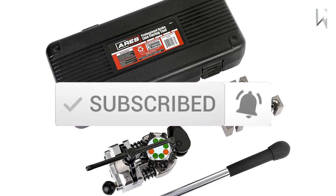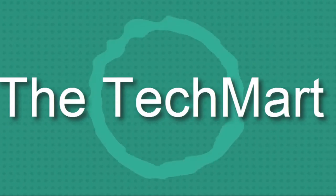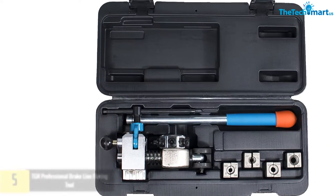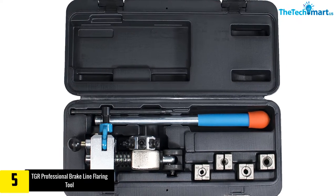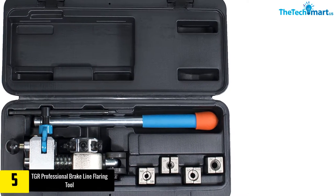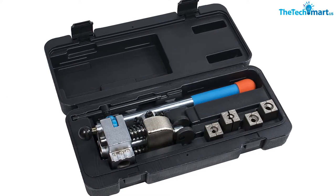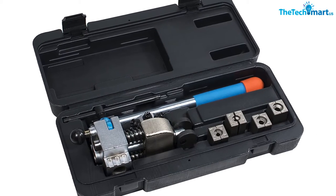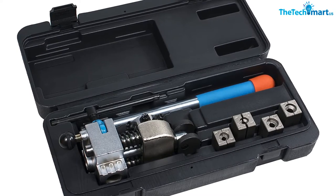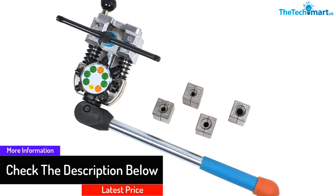Starting at number five, we have the TGR Professional Brake Line Flaring Tool 45-degree set, single bubble and double flares. This bubble flaring tool is ideal for forming 45-degree single bubble and double flares. With a simple design, this tool makes operation convenient for both professionals and DIY mechanics. You can simply mount this tool against a workbench according to your preferences. The kit comes with three-sixteenths, one-quarter, three-eighths, and five-sixteenths inch adapters, and a carrying case keeps each piece of your set in a proper place.